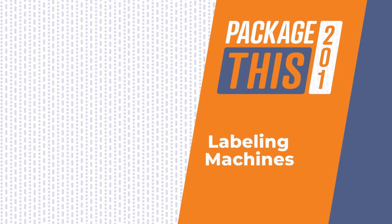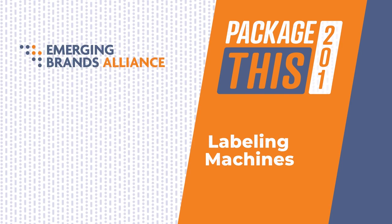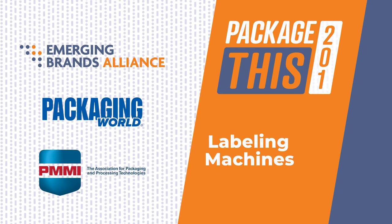Welcome to Package This, your guide to packaging machinery and materials, produced by the Emerging Brands Alliance in conjunction with Packaging World and PMMI, the Association for Packaging and Processing Technologies. Today's episode covers packaging equipment for labeling.